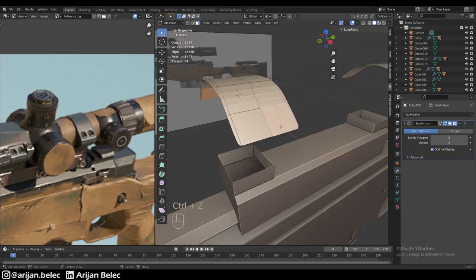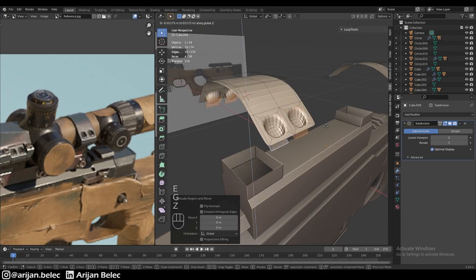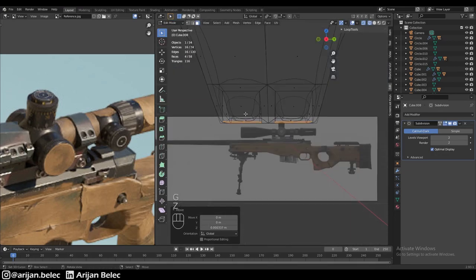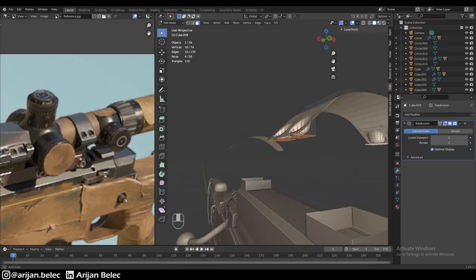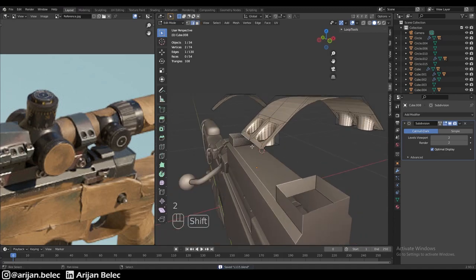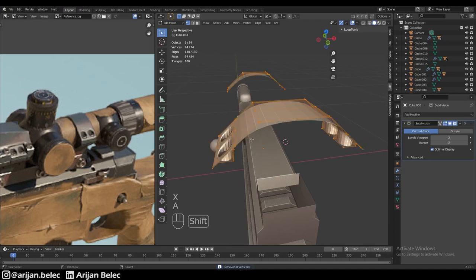Select all those extruded faces, move the pivot point to individual origins, and scale them down a little. Then extrude again, taking them inwards and scaling to zero on the Z-axis. We want to make sure they don't go below this surface. Using the 3D cursor as pivot point, we'll scale that down to zero to flatten the new faces out with the bottom of the shape. We're not going to get greedy on the detail here.